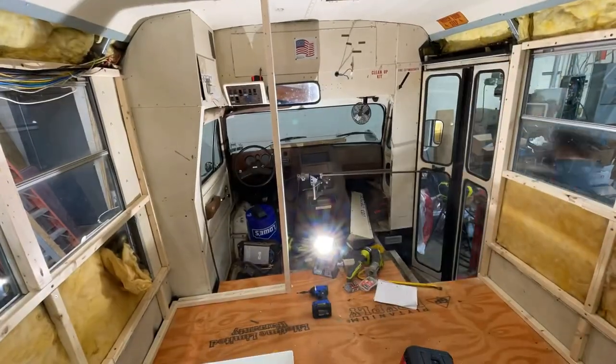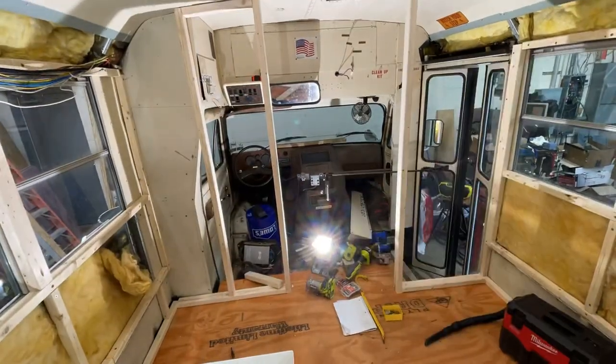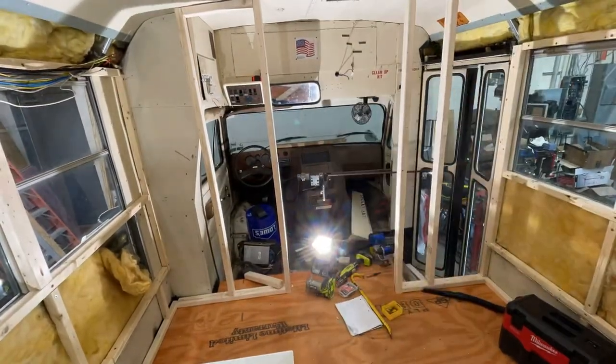I started framing out these walls and this went really quickly because I had the sub floor and the exterior walls already ready. I got to the pocket door for the bathroom — originally I was going to use this pocket door between the driver's area and the living area, but it actually doesn't fit quite right, so I moved it to the bathroom for the bathroom door.